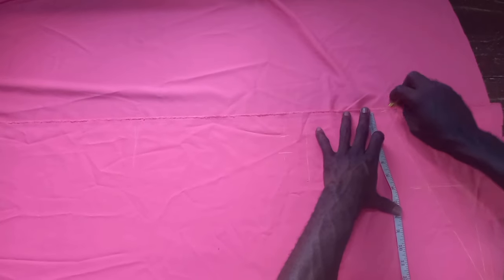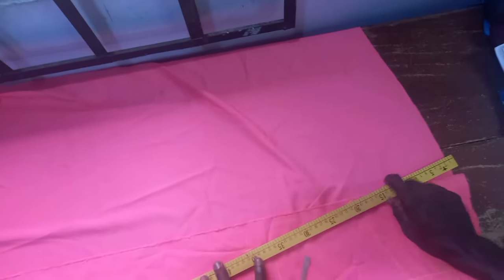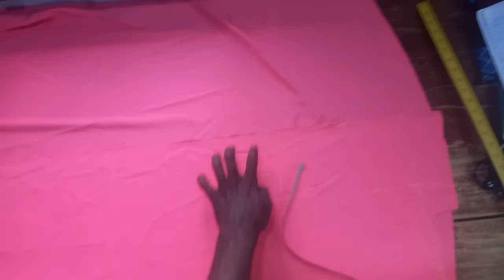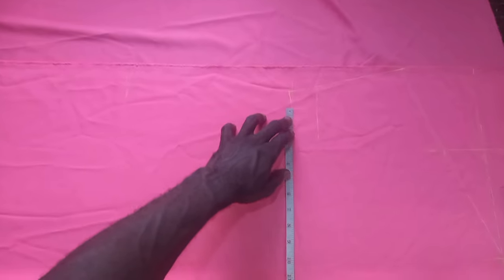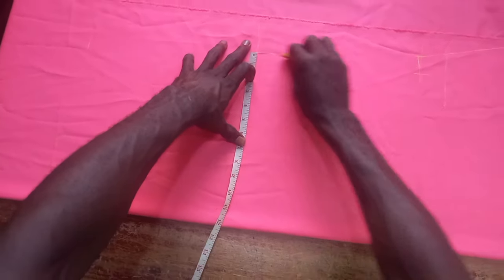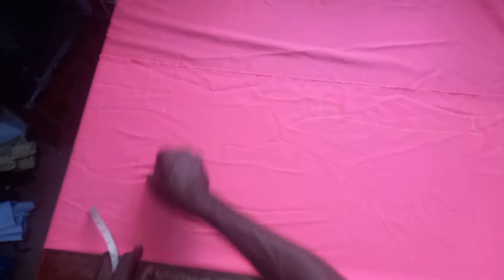Then I'll input the sleeve length from the shoulder end. Connect it from that marked place. That is: draw one inch there — the bust measurement divided by four plus one inch — and mark the curve. Since she is going to have it turning, I will put a little facing at the armhole.